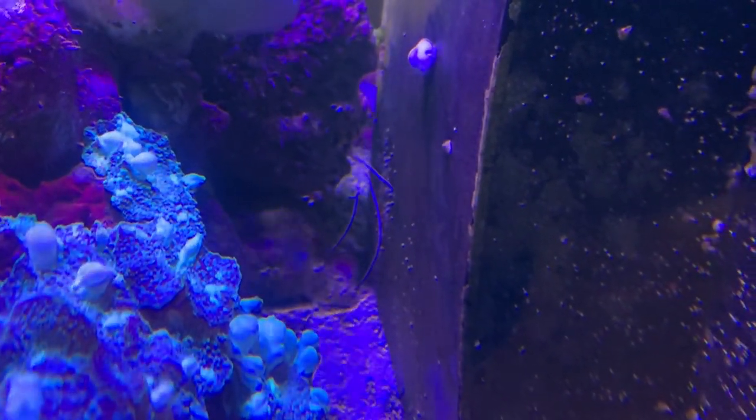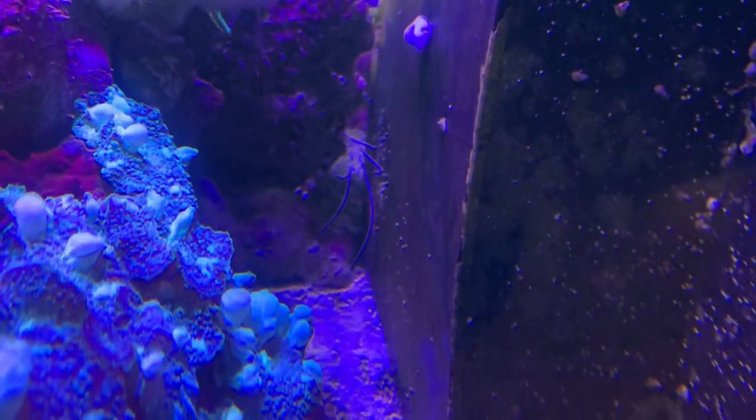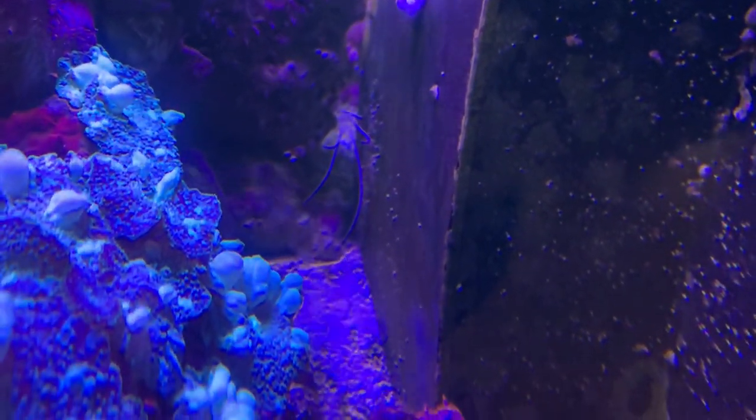This coral banded shrimp, his name is Angus because apparently he likes listening to AC/DC music. Coral banded shrimp are pretty awesome, good scavengers to run around in your aquarium.